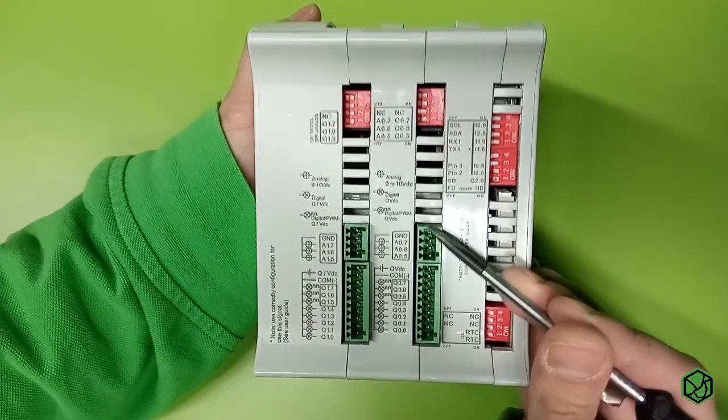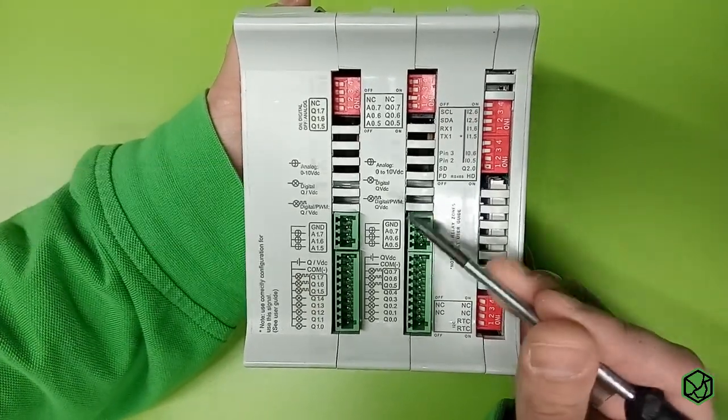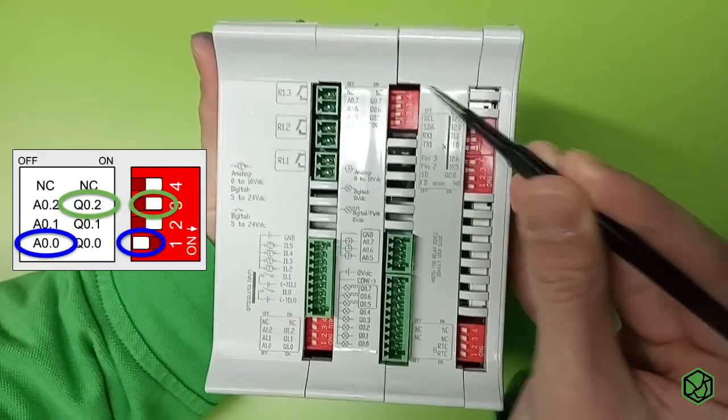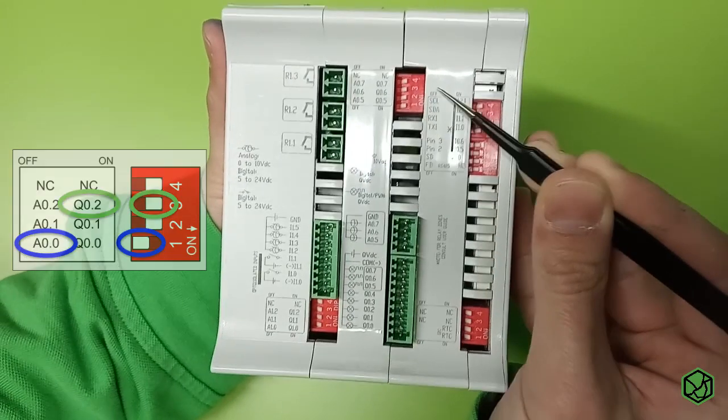The first step is to check which output you want to work with. You can only use the analog outputs if they have the corresponding symbol drawn on the case. Pay attention to the switches — there are some features that disable certain outputs, so check the switches and make sure the outputs are correctly configured.